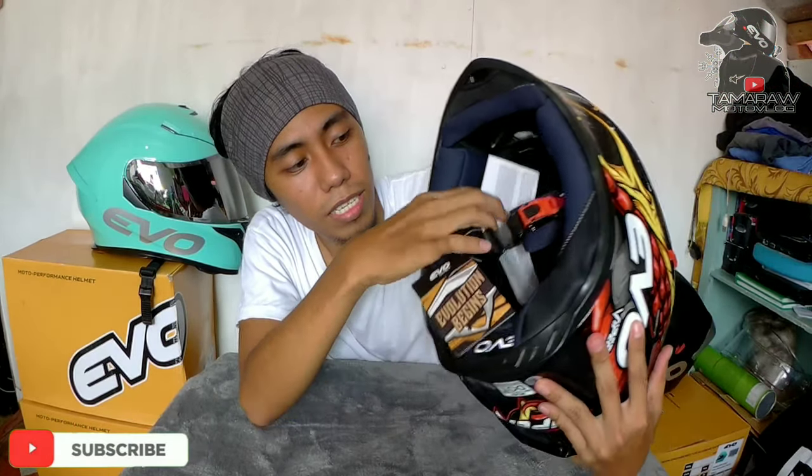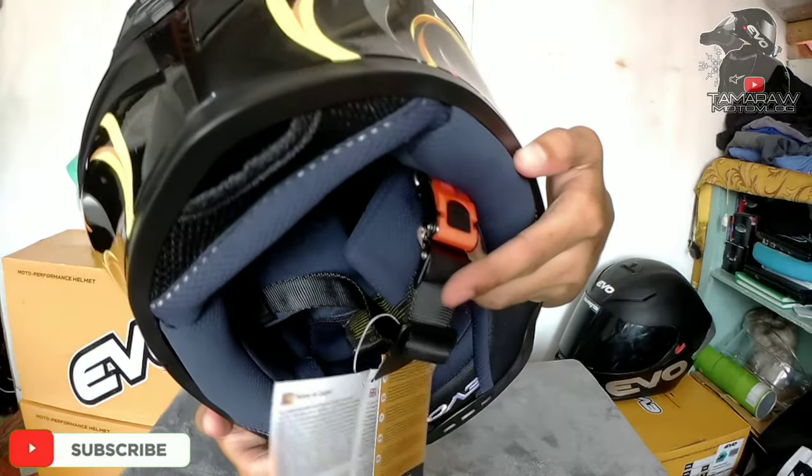So ito pinunbox na sa atin ni Gian Francis Ponte — so shoutout! Hindi ko na sya susukatin, hindi naman nakapagpaalam. Same foam pa rin sya mga Katamarao at same lock pa rin, katulad yung version 1.